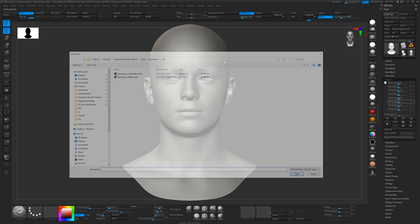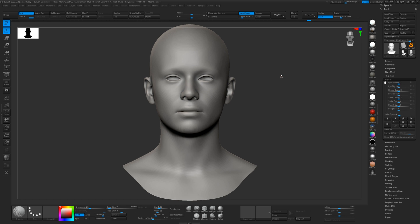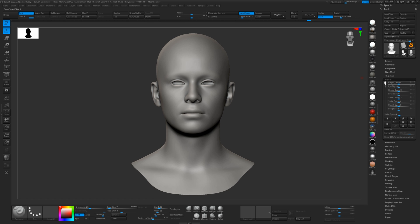If you load our base mesh — there are two different versions, a centimeter and a meter scale base mesh, just because people work in different scales. We're using the centimeter scale here because that's what scale our model is in. On the base mesh itself, we've got all these different morphs which you can use to pretty much make any expression.